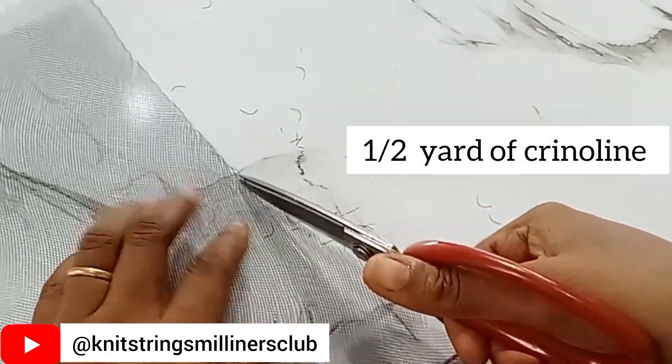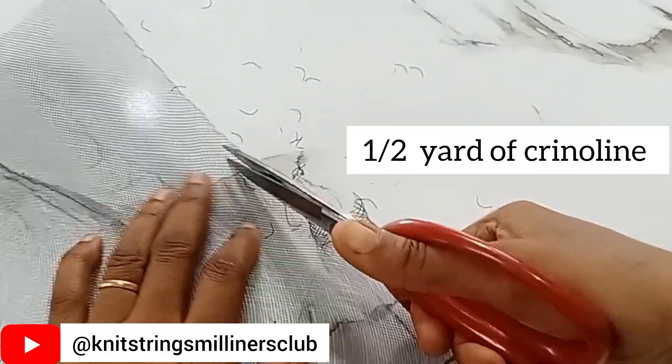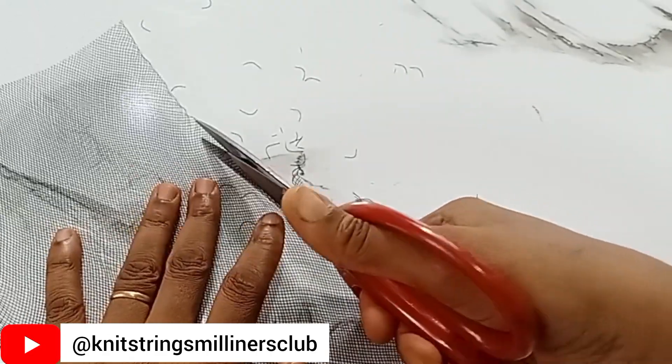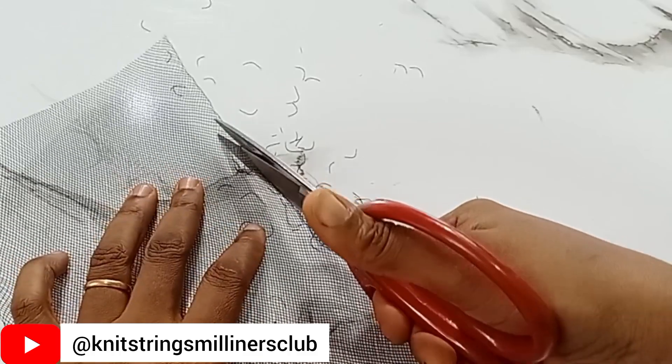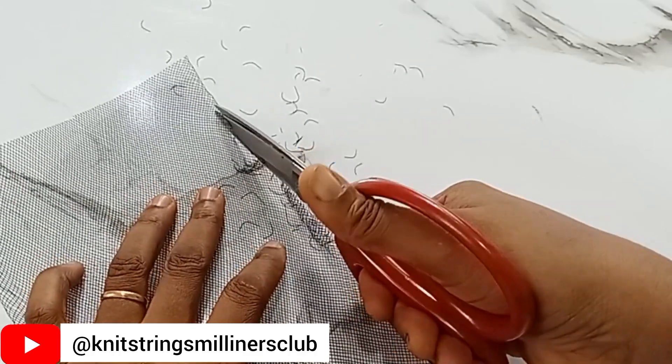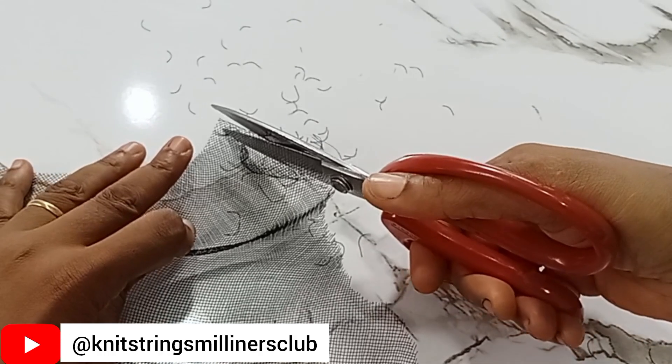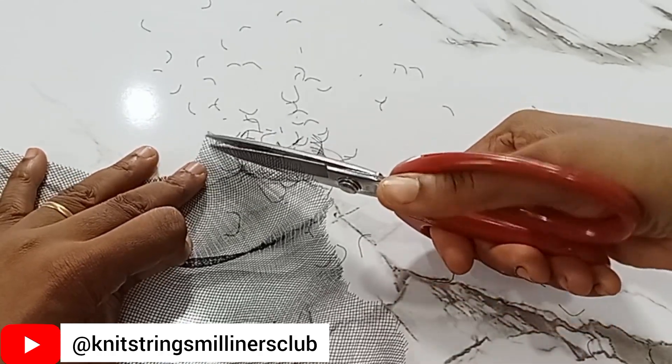The idea is to cut it open so that we can allow the crinoline to fray. When you have fabrics that are not weaved at the end, what tends to happen is that they fray — the threads inside the fabric start to pull out. That's exactly what we want to do with this crinoline piece.